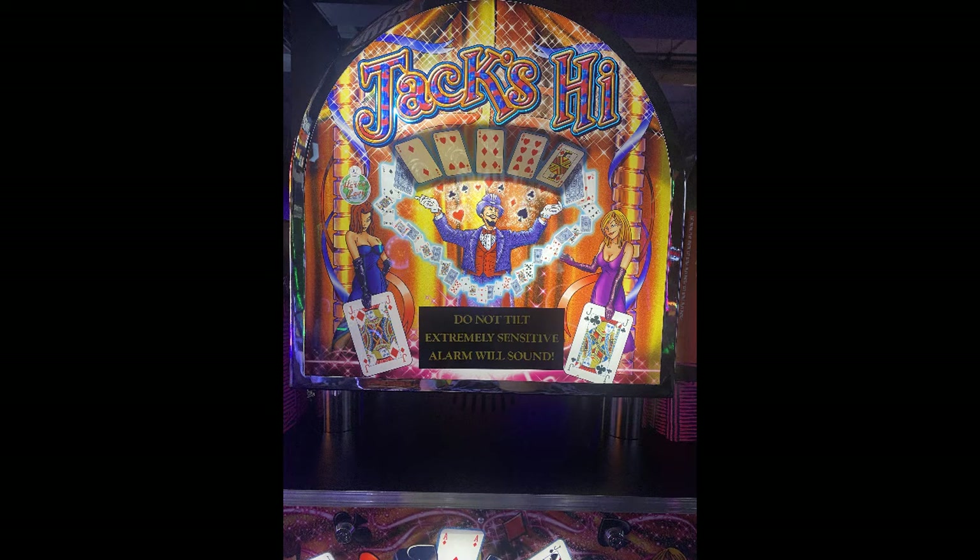Hello everybody, welcome back to the channel. In this video I'm going to show you a game — an arcade game called Jack's High, and what it is is a card game.